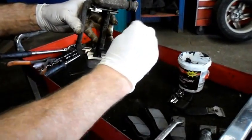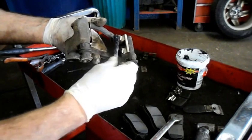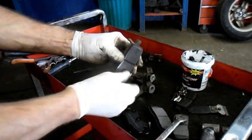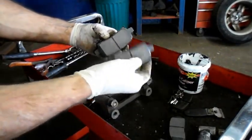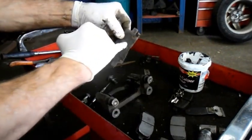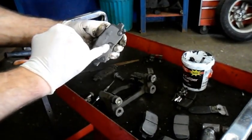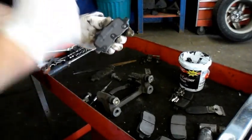Next thing we're going to do is lubricate every place that the brake pad touches — put grease here, same thing here. There is no such thing as too much grease on the sliders. Now I want to point this out — you see that this brake pad has your wear indicator on there? You want to make sure you get the one with the indicator in the same position. See this one? This is actually a mirror image of it — the indicator here is on the bottom — so this one we don't need. This is the one we're going to put on. We also know that is the inner brake pad because that's where the piston was touching.